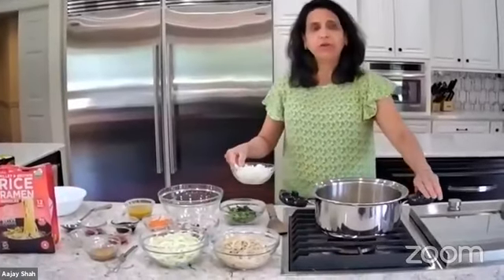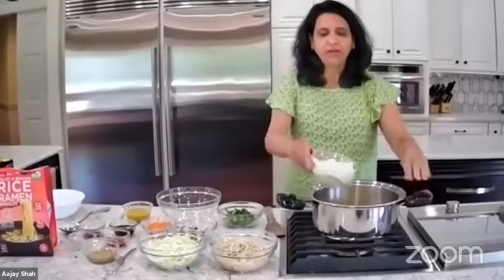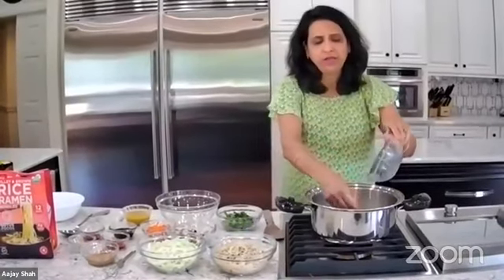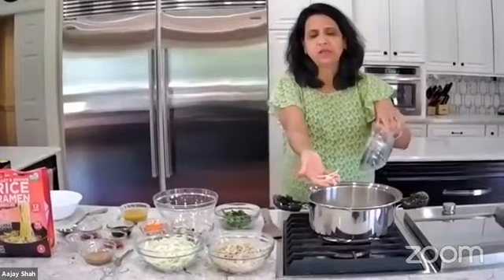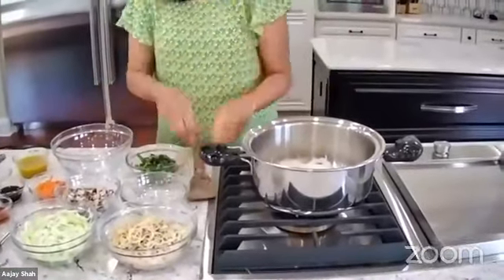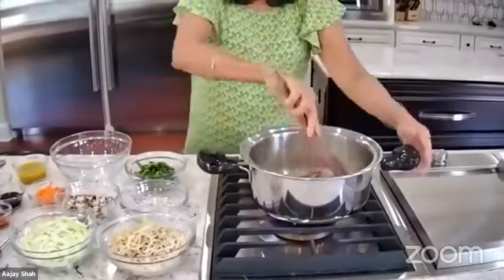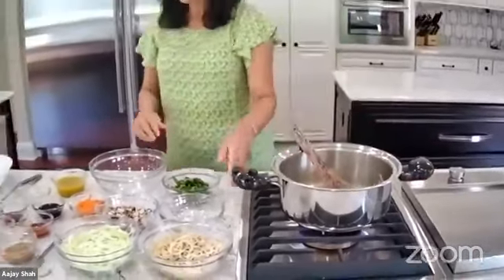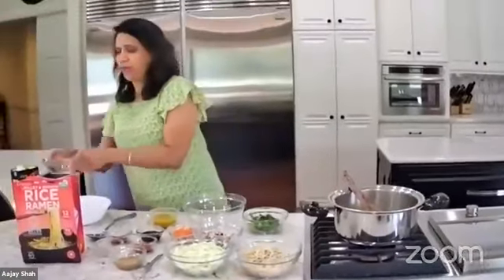I have veggie broth in the pan and I am putting onion. I really like to strip the onion — I cut it like chips, in strips. So this is the onion and we are sautéing the onion.